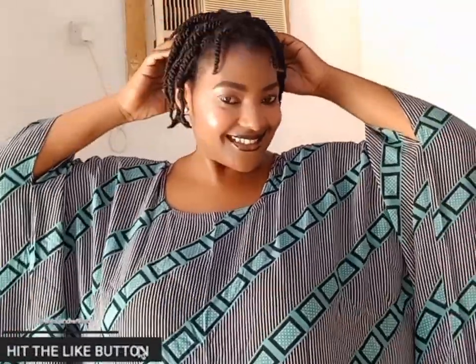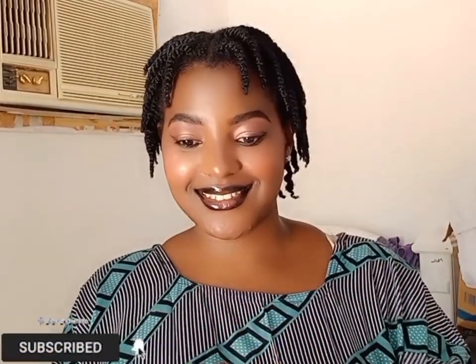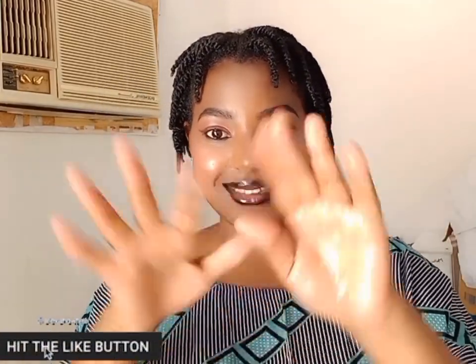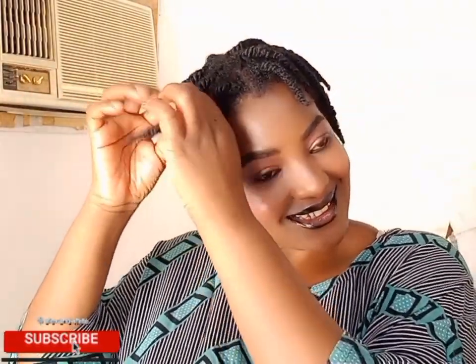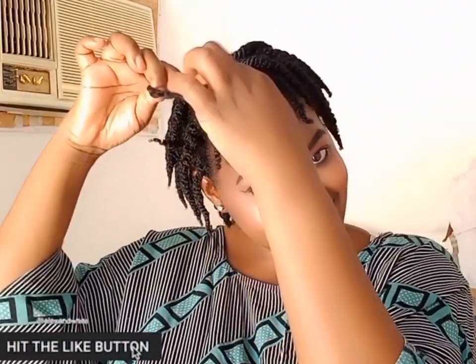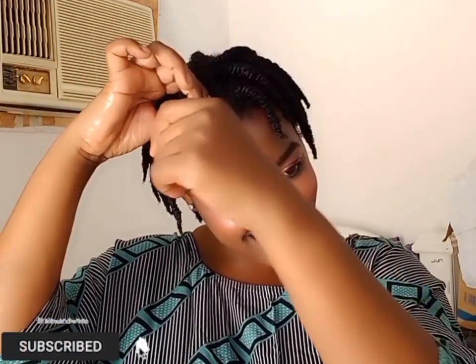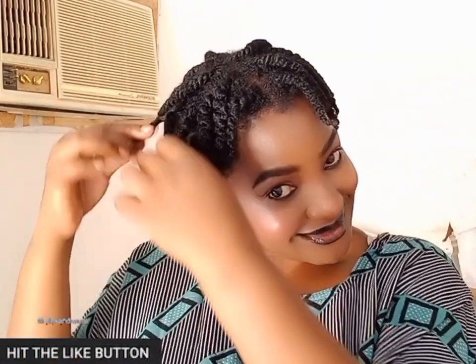The twists have dried out — they are very juicy and looking good. I made them in the afternoon, slept with them, and the next morning that is how they look. I'm applying a little bit of my DIY hair butter — you can use oil too — and then starting to separate the twists. I'm already loving the curls. I wasn't even sure this was going to work out, but I love the results.